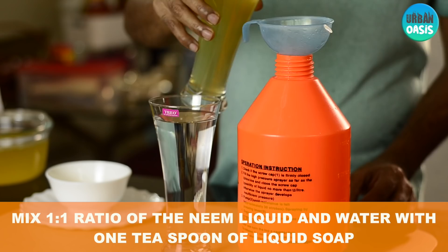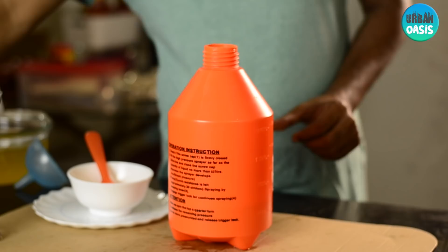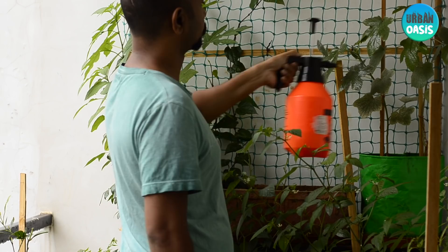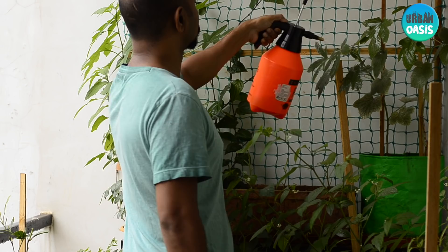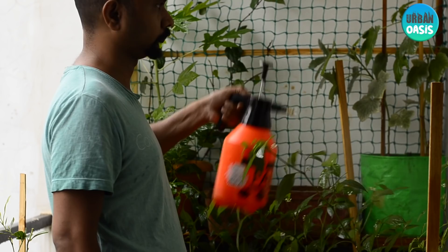Add one teaspoon of liquid soap per one liter of the solution and mix. The organic pesticide is now ready to spray on your plants. Use this organic pesticide every alternate day until the pests are gone. You can store the solution in an airtight container in a dark place for up to one week.